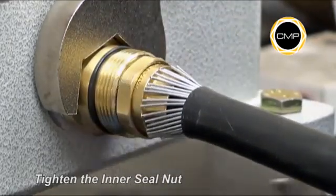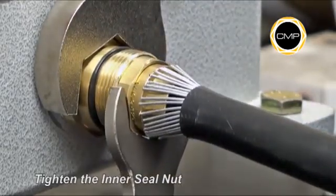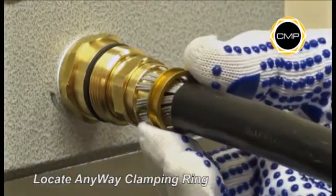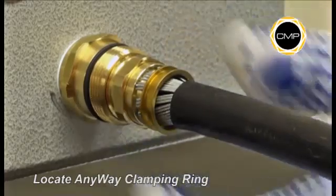Hold the entry component with a spanner and tighten the inner seal nut until the two components are metal to metal and cannot be tightened any further. Locate the any-way sleeve onto the armour cone. Ensure the braid is in 360-degree contact with both the cone and the any-way ring.